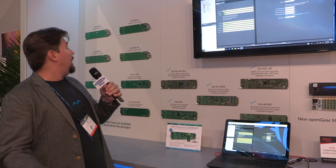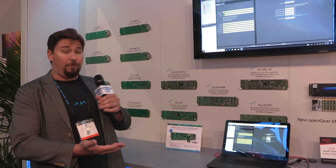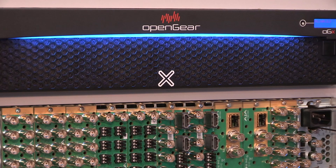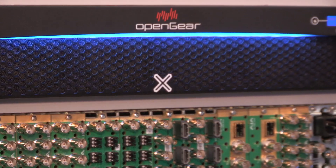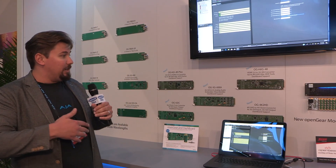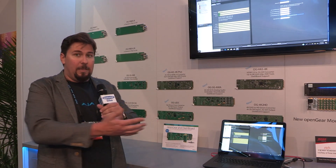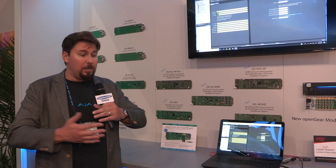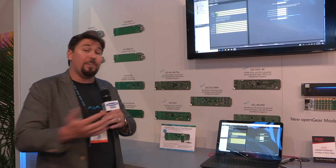First here, we're at our open gear rack frame converter section. Open gear is, of course, a way of getting our mini converters into a high density rack frame form factor, so you can mount a whole lot of mini converters in a very small place. Open gear is an open standard, so there are standard rack frames made by many manufacturers, and open gear cards from all the open gear manufacturers can all go in all the different frames.